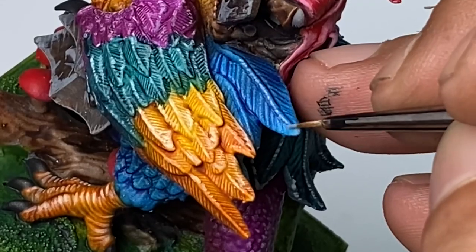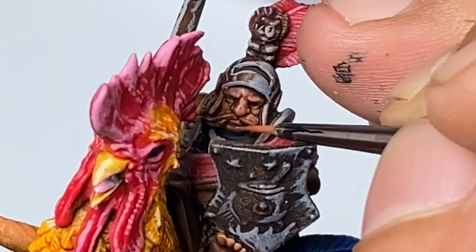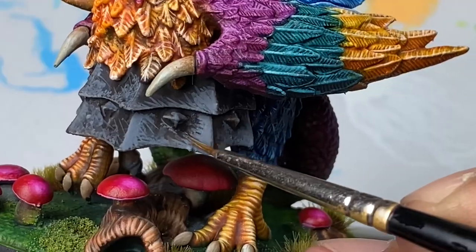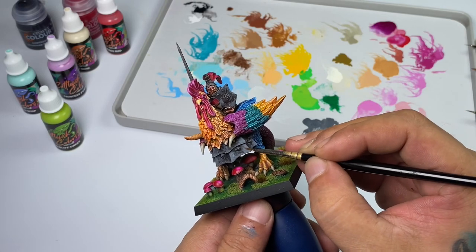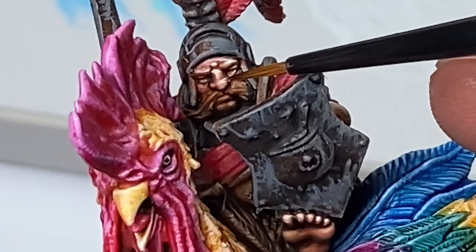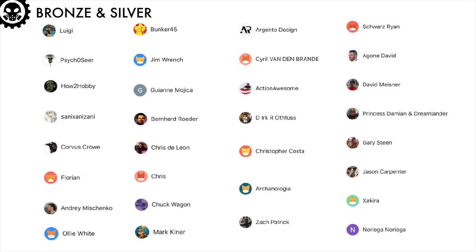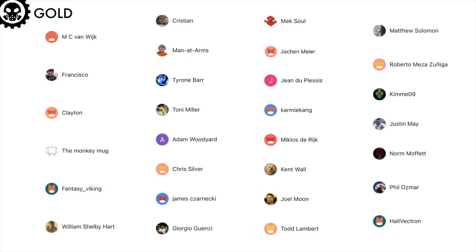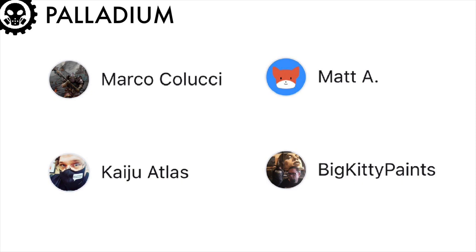You just need to wick your brush. For the skin though, it's super nice to paint with contrast paints, but of course you have to paint the highlights manually and improve the overall contrast of the miniature. Using contrast paints over zenithal underpainting will produce a nice generic skin tone and you just need to improve it with more highlights using light flesh or fairy flesh. Now it's that time of the video that I will thank all my patrons. My bronze and silver level patrons, my gold level patrons who have access to the longer tutorial versions of my videos, my platinum level patrons, and my palladium tier: Marco Colucci, Matte A, Kaiju, and Big Kitty Paints.